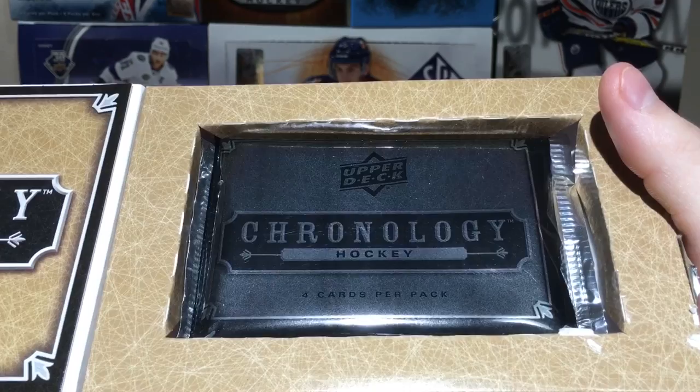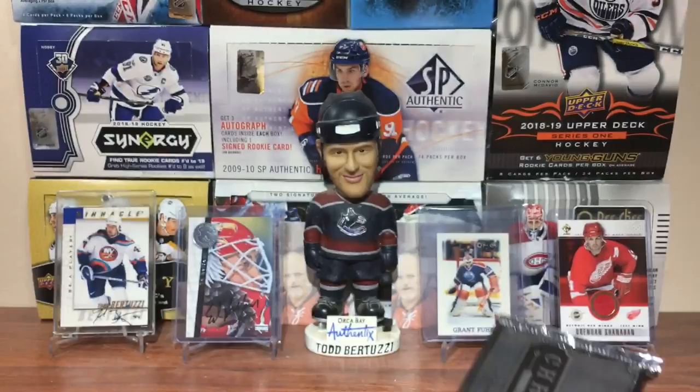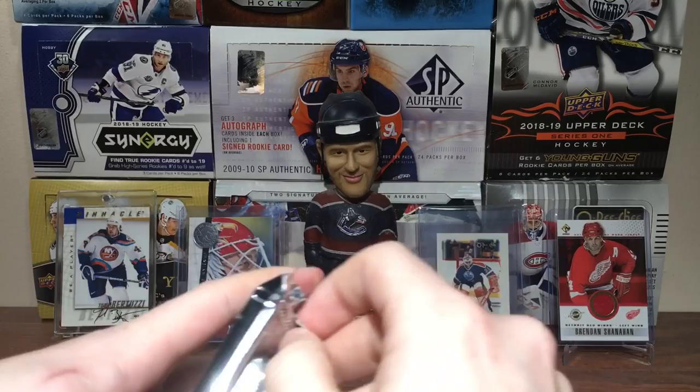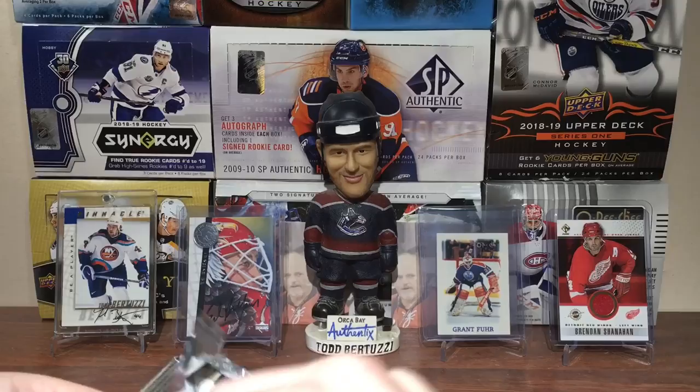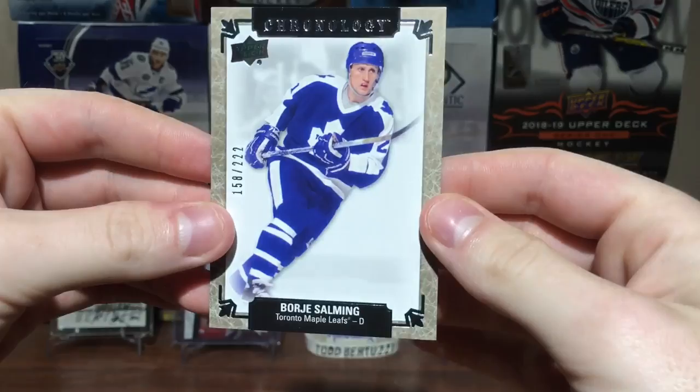Alright, here we go! Here's the pack — four cards per pack. I'm being real careful because I don't know what size the cards are. It's a pretty small pack. On those letterman cards, I believe you get maybe one in every other pack, so there's a good chance of getting one. Okay, here's a base card — number 222, Borje Salming.